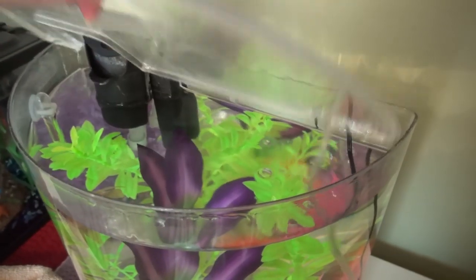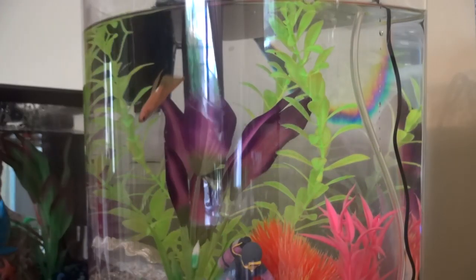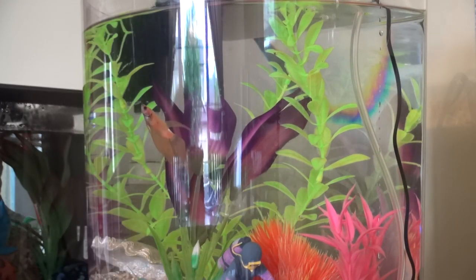The next thing I do is take the lid off my tank and shake off the water that's collected on top from evaporation. I also triple-check that my heater is unplugged, because depending on the kind of heater, if the heater is on when it's not touching water, this will break the heater. So I like to make sure mine's unplugged just to be safe.